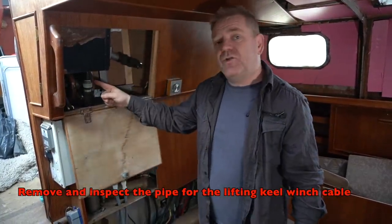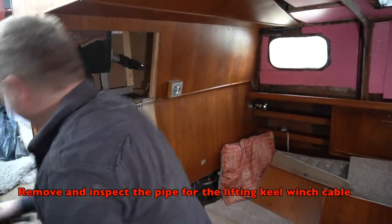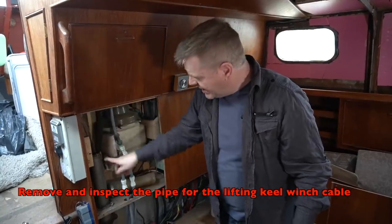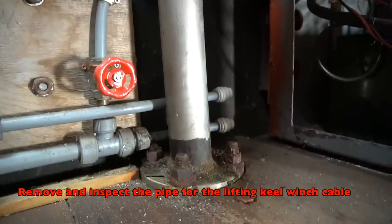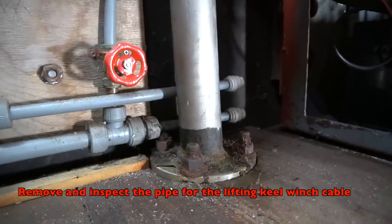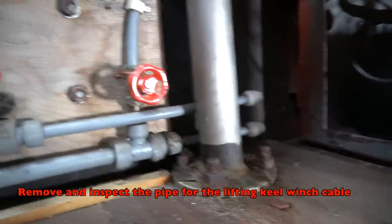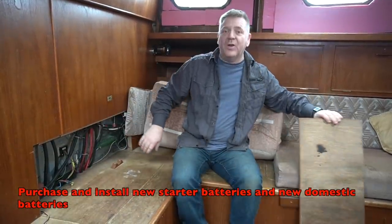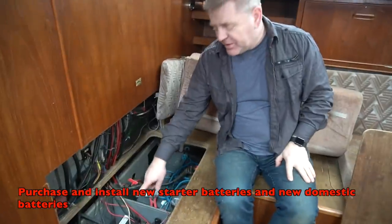In here is the winch that winches up the keel. The cable goes down through this stainless steel tube all the way down to the keel. There are four big bolts on it — I want to remove the wooden floor, take those bolts out, and check for any corrosion both from inside the boat and from underneath the keel box. These pipes are part of our hot and cold water system. Back here there's a load of electrical stuff, and under here are our engine batteries and domestic batteries.